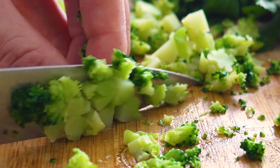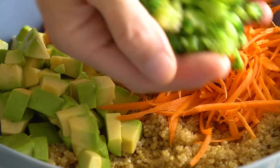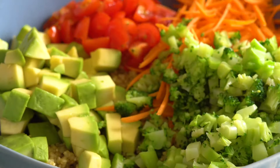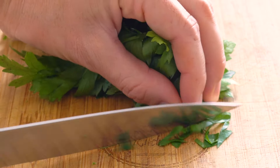The smaller all the individual pieces in the salad, the more flavor explosion in every bite because you get all the ingredients onto your fork. Lastly, add parsley or any other herb you have lying around.